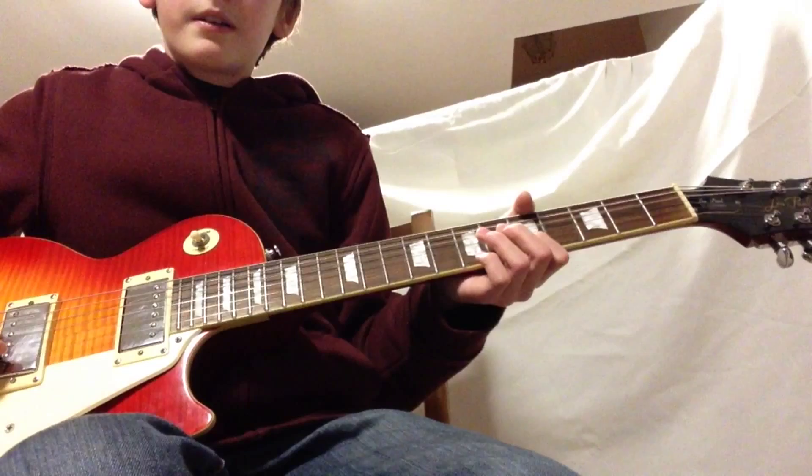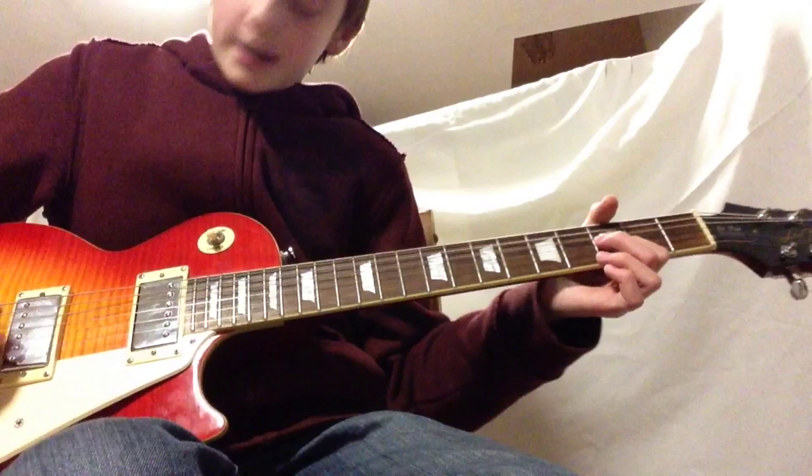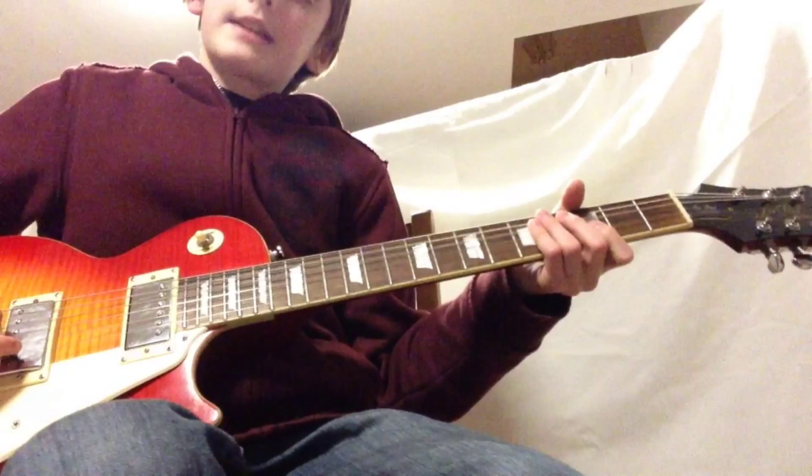Then we're going to go to the 5th string on the 2nd string, and then we're going to go back to the 3rd string. So just practice that riff.